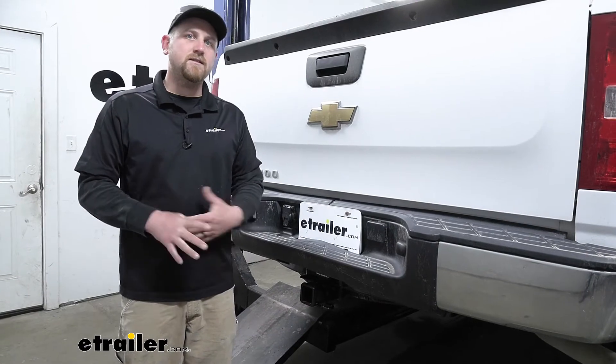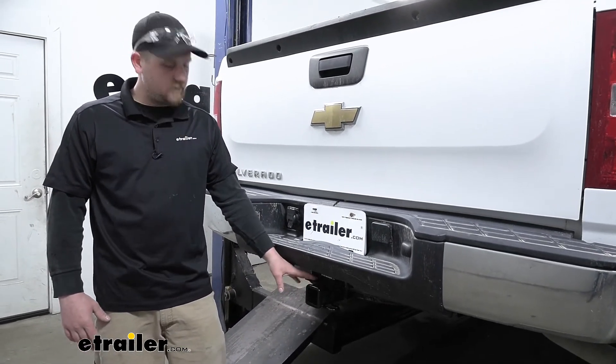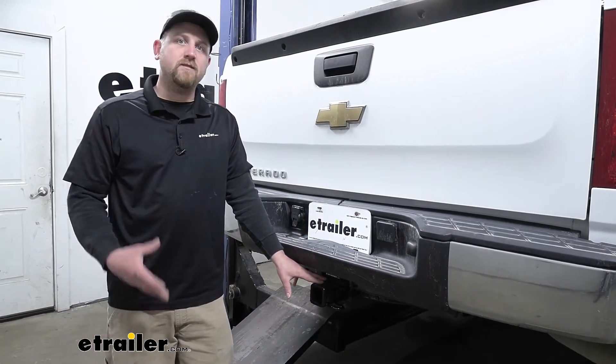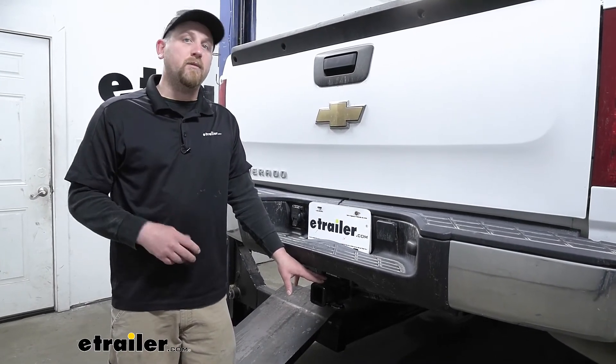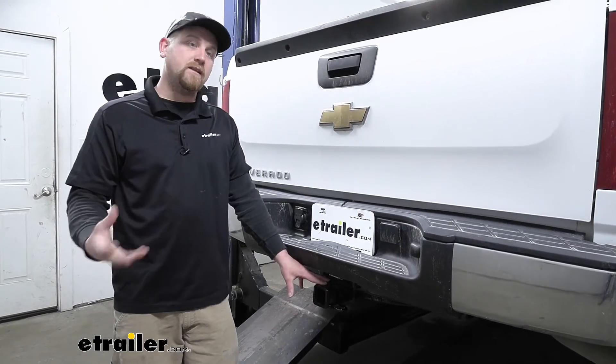The first thing I noticed about the hitch is that it's going to blend in pretty good — it's really not going to take away from the looks of your Silverado. And with Silverados being such a popular and versatile truck, many of the people that I know and our customers use them as work trucks, and it makes complete sense.